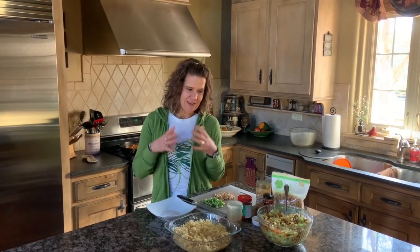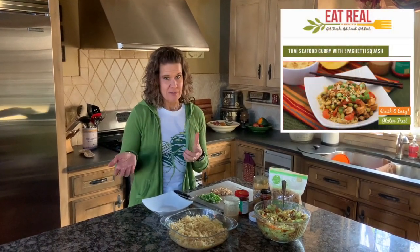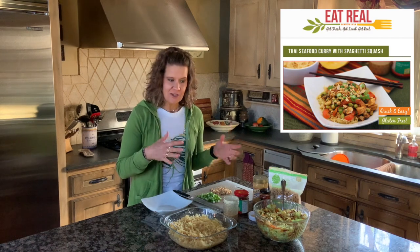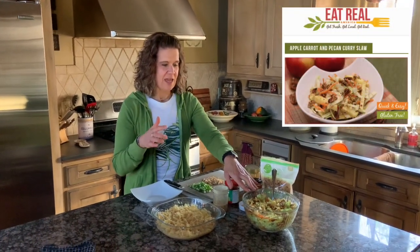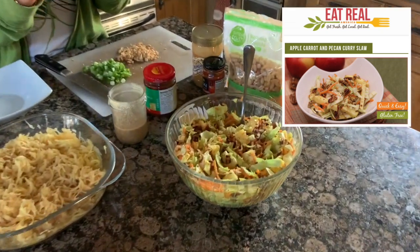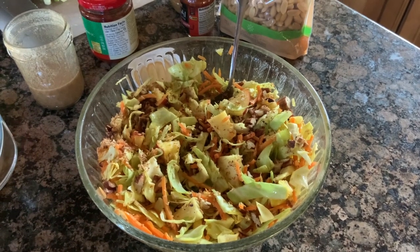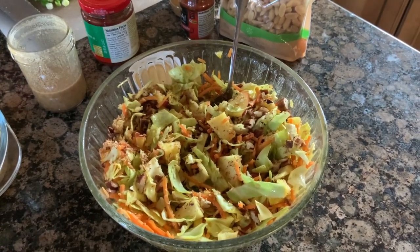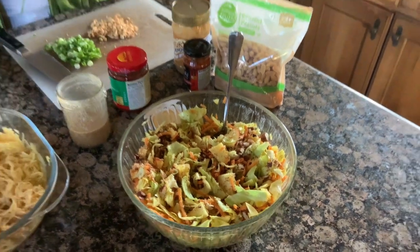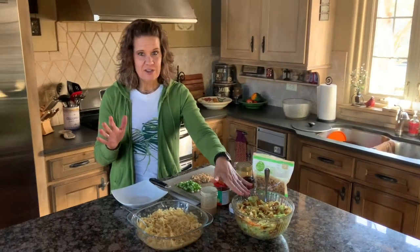For dinner, I was craving curry. We have a recipe for a Thai seafood curry with spaghetti squash. I also made a curry coleslaw that has apples, carrots, cabbage, pecans, and coconut with a simple dressing of rice wine vinegar, a little olive oil, turmeric, and curry powder. That is our salad tonight.